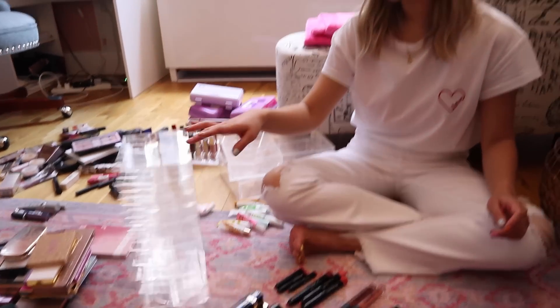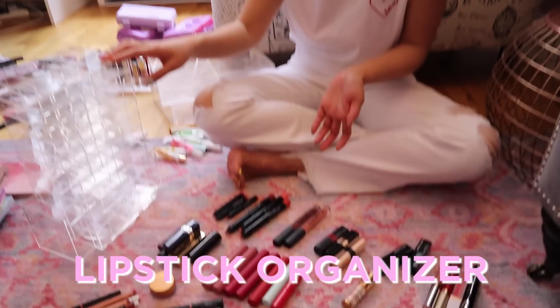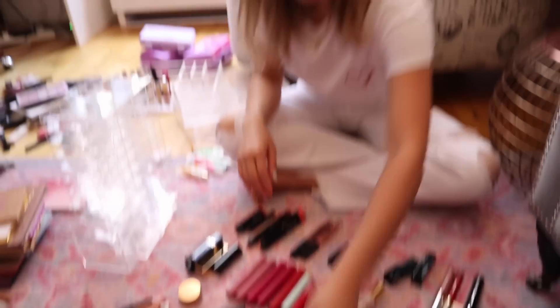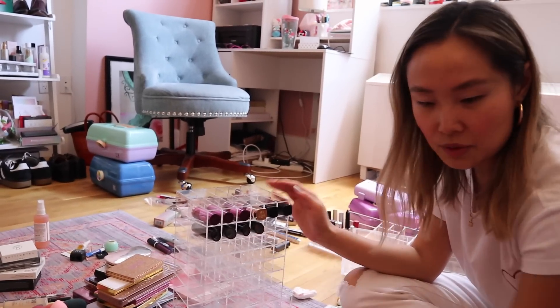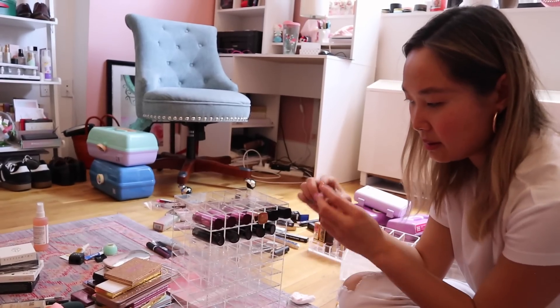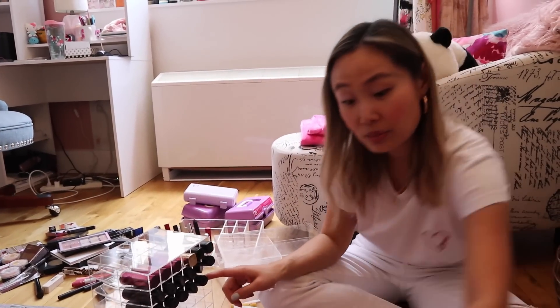Time to organize the lipsticks — I'm actually really excited about this because I have a lot of lipsticks. I love this! I'm putting the Mary Kay ones in now, doing the light ones on top and the darker ones on the bottom. Let me look for one that's just on its own.